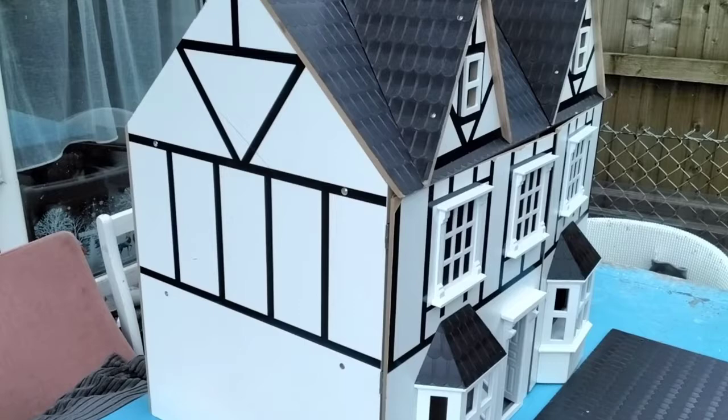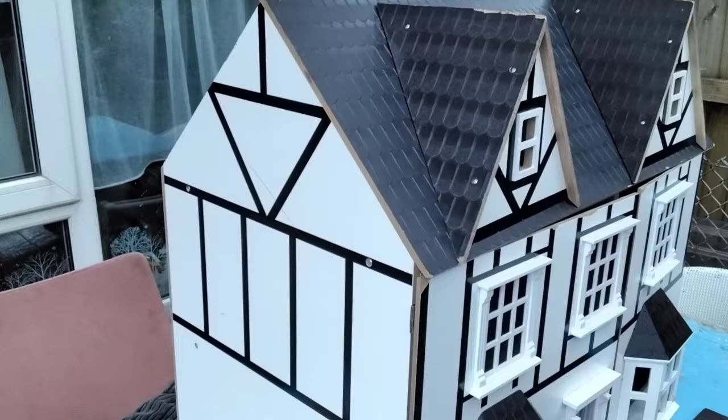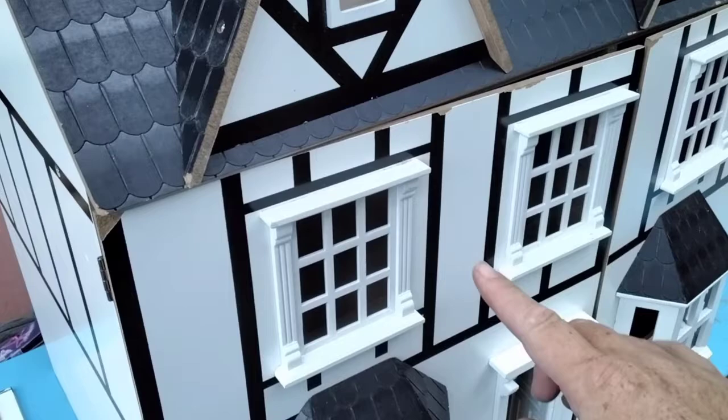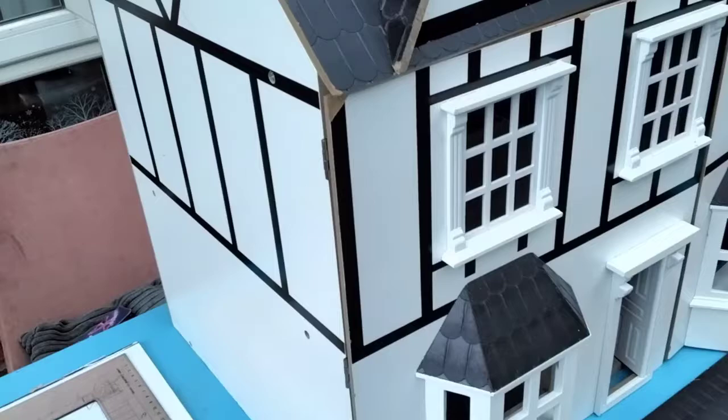I can then focus on the Tudor one much more slowly, because that's going to take a lot more work. This one is just tidying up and fixing up little bits. We're going to sand down and repaint, keeping all the Georgian windows - because this is a Georgian house, not a Tudor house.